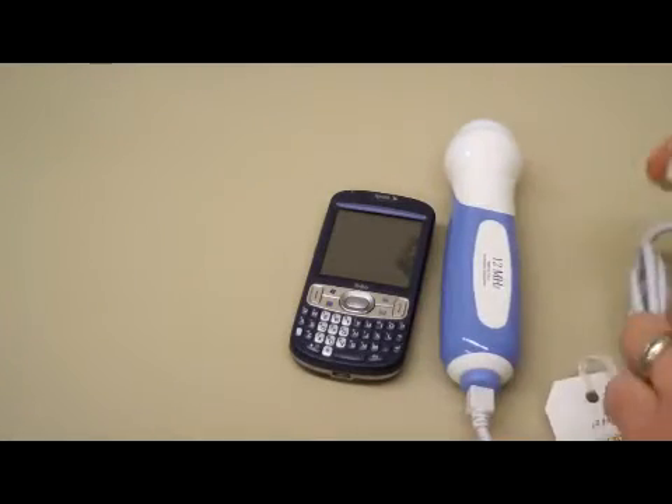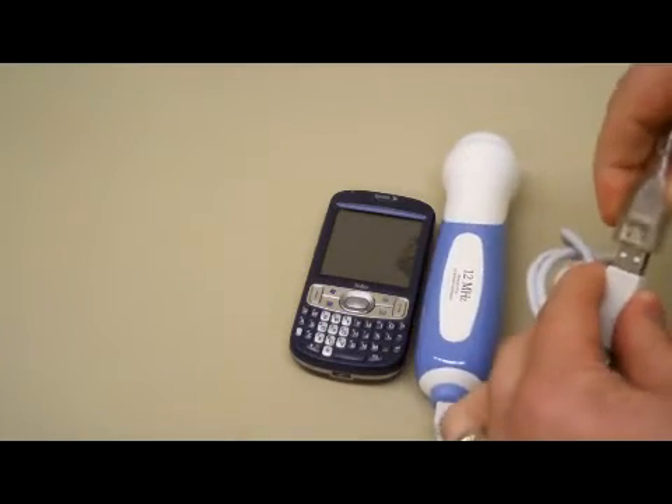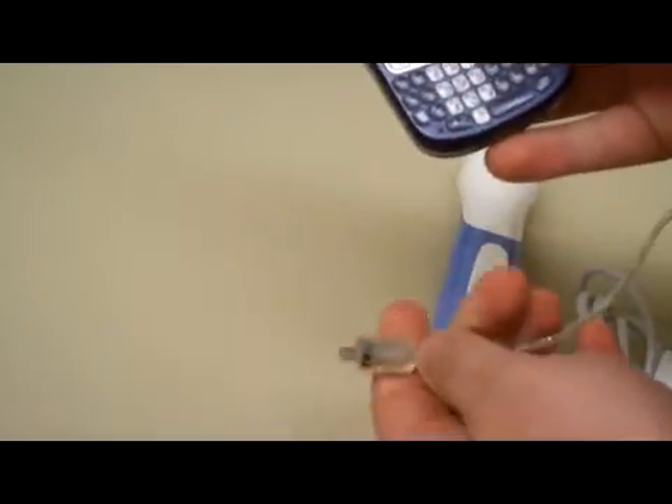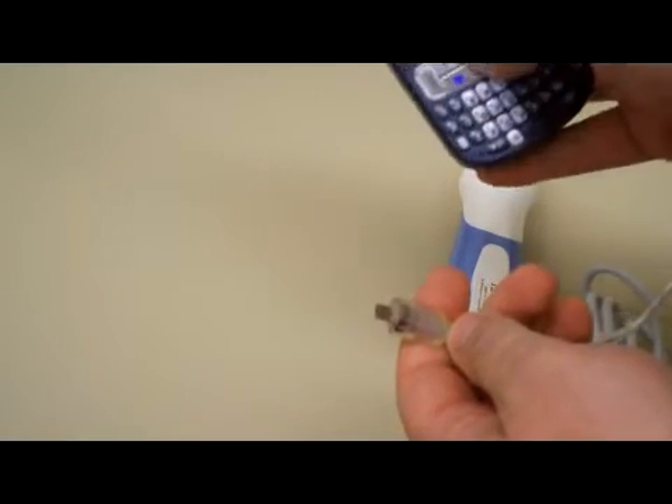The first thing to do is to connect your probe to the host adapter, and then connect the adapter to the phone. I always like to do this while the phone is on.